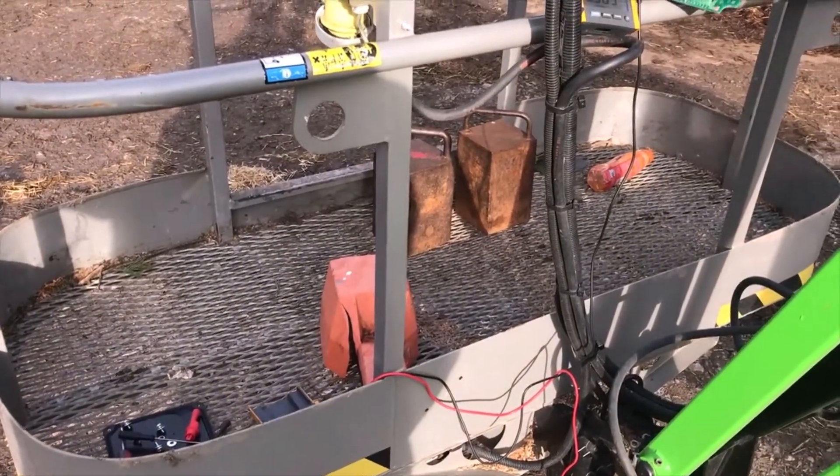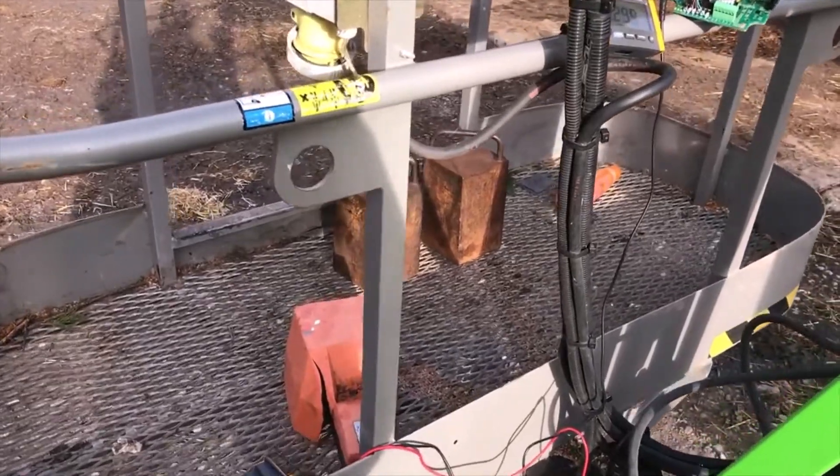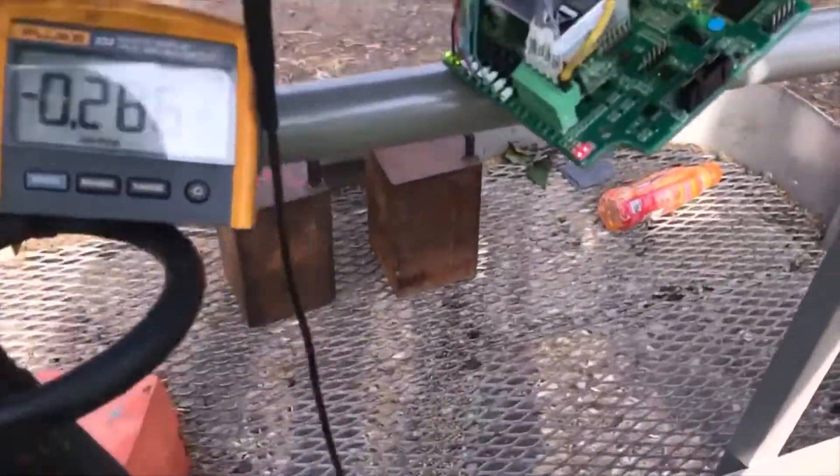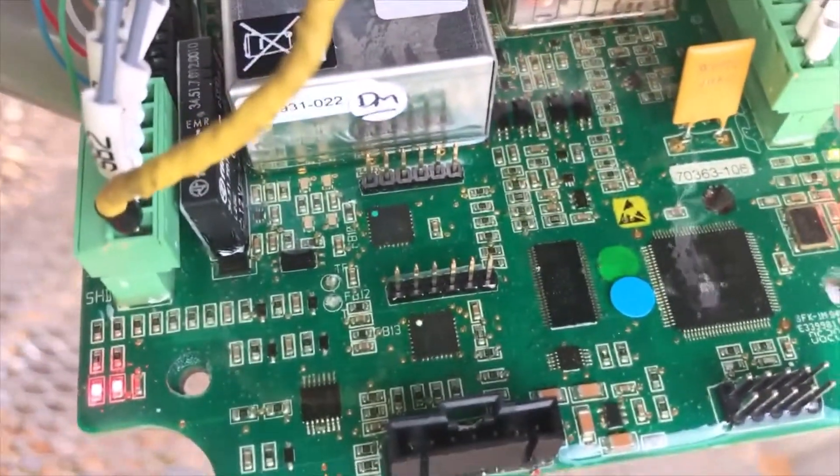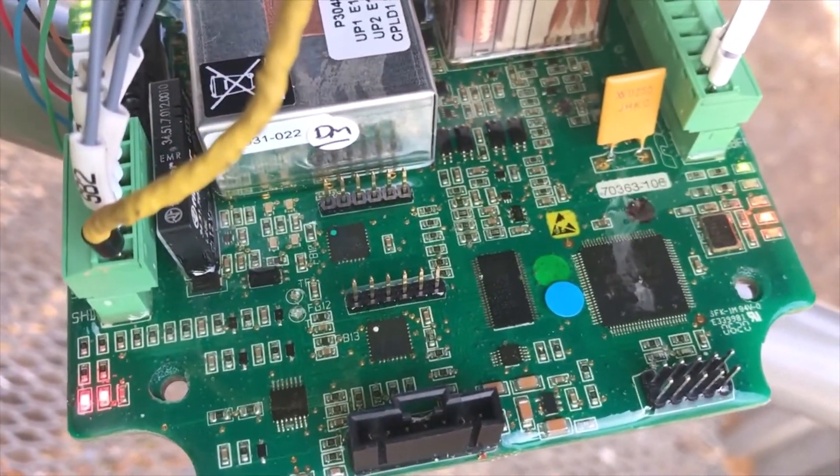So that's how you can test the load cell and the cage weight board using those two test points - just to have an idea if you're getting the right values.